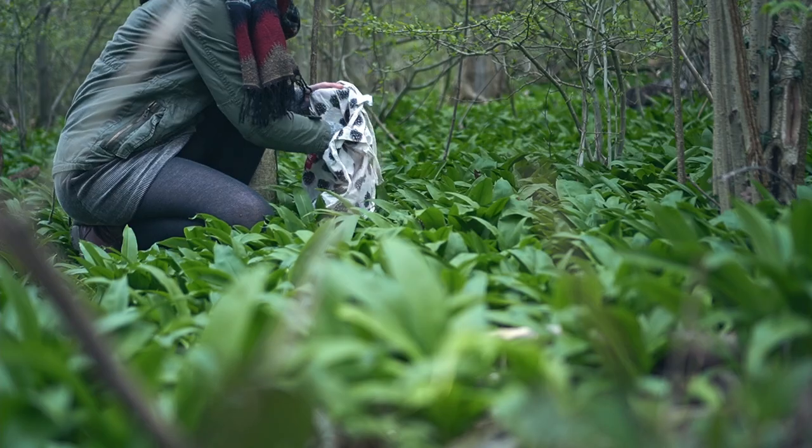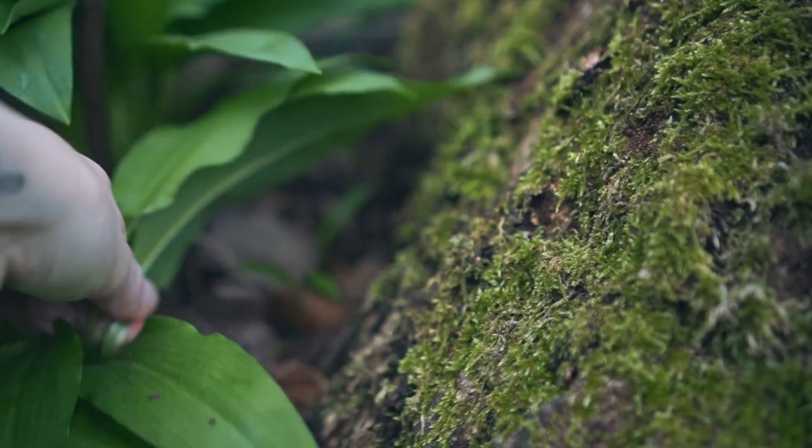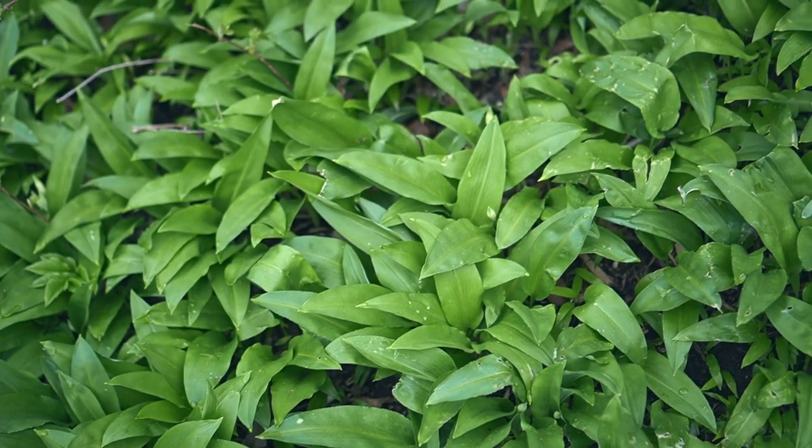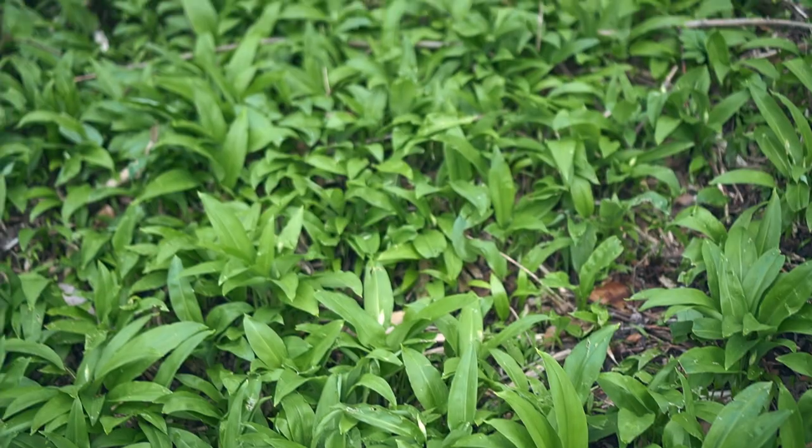Today I went on a little walk in the forest and did some foraging, which I love in this season. In spring I really like to go and pick some white garlic and another plant called Giersch in German — I'll put the name on the screen. I really like to use it for cooking and making soups, and the white garlic is just really nice in stir fries and soups — just sprinkle a bit on top and it makes it really nice.